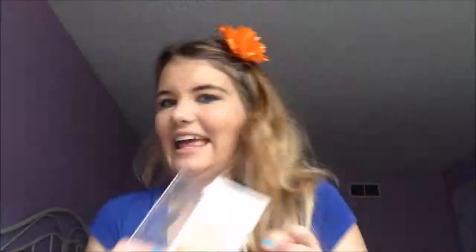Then I'm just going in with this shimmery bronzer and bronzing up my entire face. I kind of hit pan on the bronzer so I got really, really excited because I never hit pan on anything.